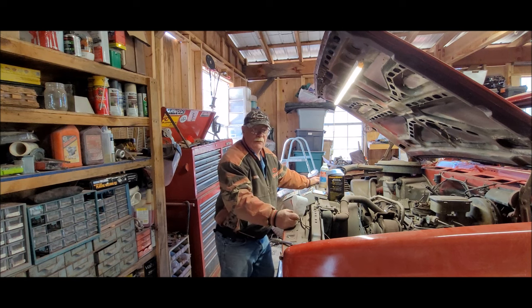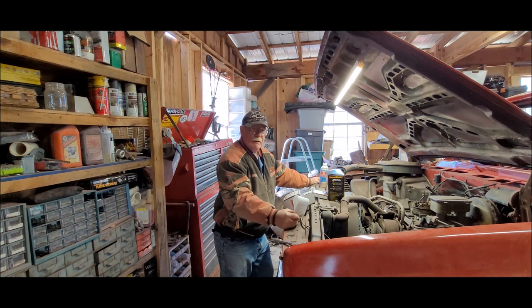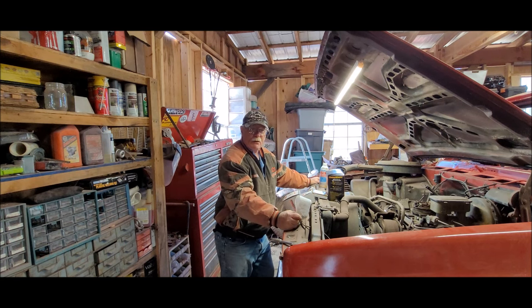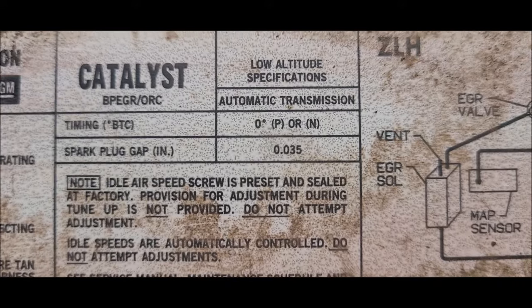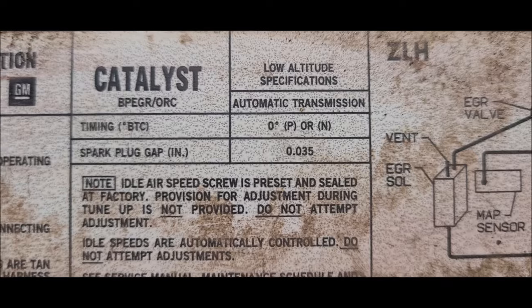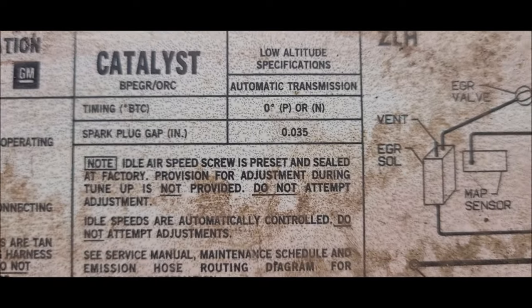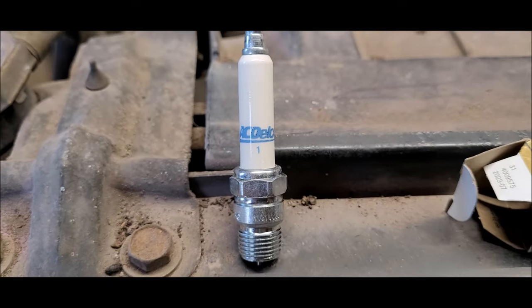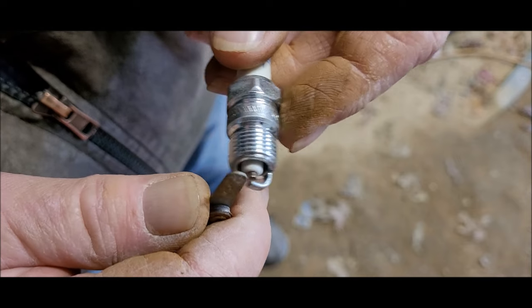I'll probably do a bit of grunting and groaning. My hands are pretty much healed up and doing pretty good, but I'm sure I'll knock the bark off a couple more times changing the plugs. According to the data plate on the front of the truck, the spark plug gap is supposed to be 0.035. I'm going to check all the plugs if I can find my feeler gauge and make sure they're all correct. Did you know they don't sell AC plugs anymore — at least not where I went? I asked for AC plugs and got AC Delco, completely different looking.